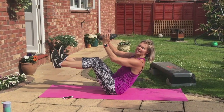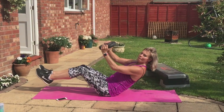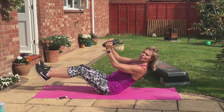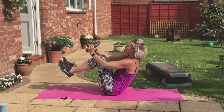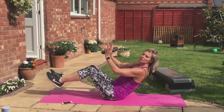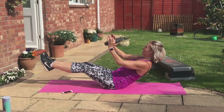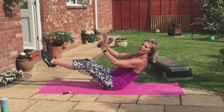Ready to roll. Stay there. Roll your boat — in, two, out, two. Maximum control. In, two, out, two, in, two. Speed that up — four, three, two. Feet down.